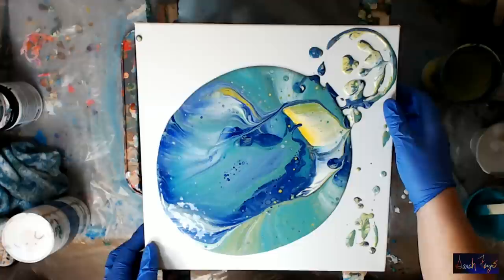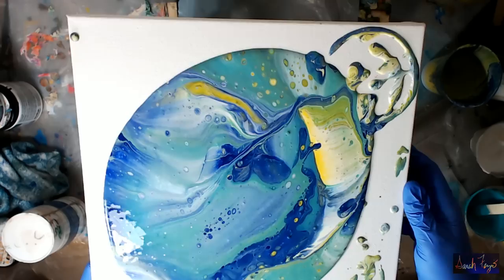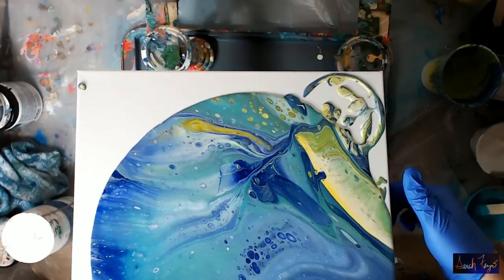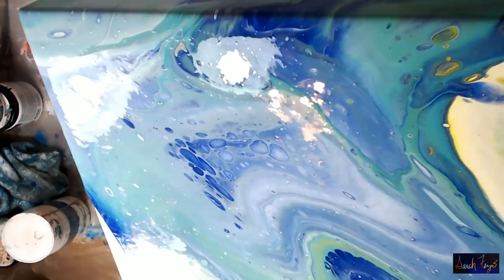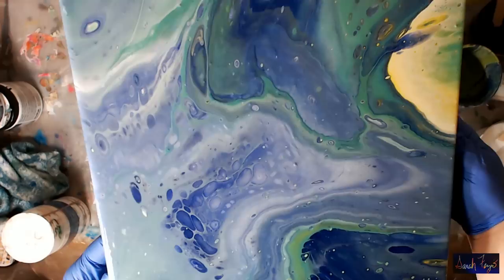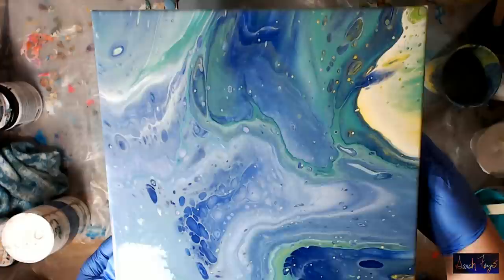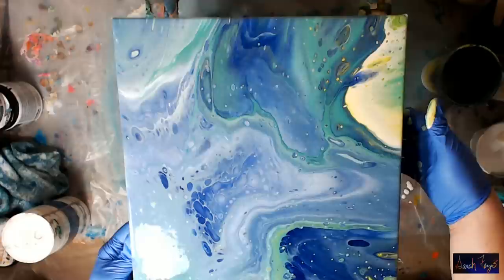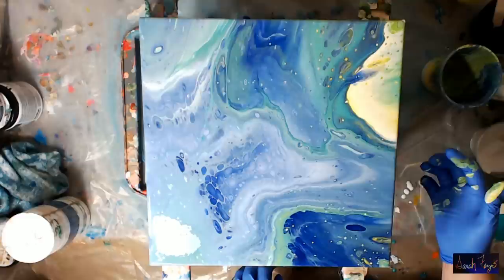I don't want to waste time — I want to start lifting my canvas. If they pour off, that's okay. Look at that right there. I really don't want that stuff to tilt off, but I absolutely have to pour some of this off. I feel like all the pretty yellow color is going off. I have yellow all down the side. Whatever runs off the side — I have cells going down the side — is what you want to pick up and put back on the canvas so that it matches.